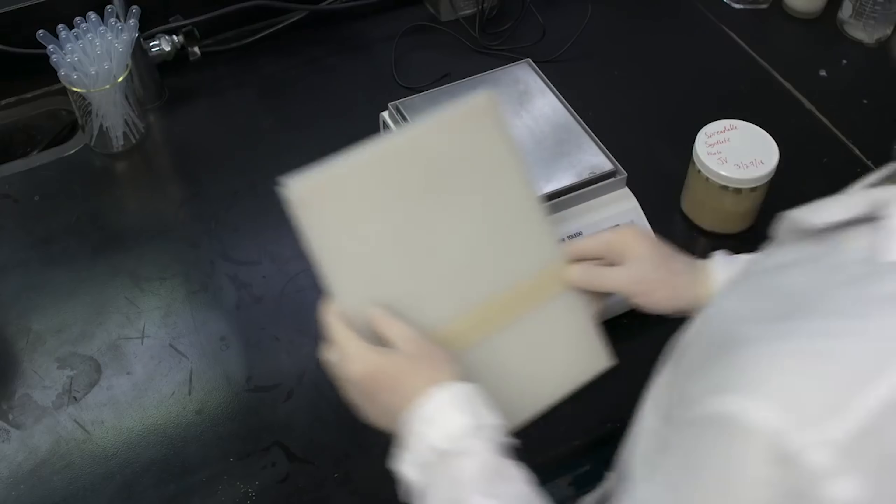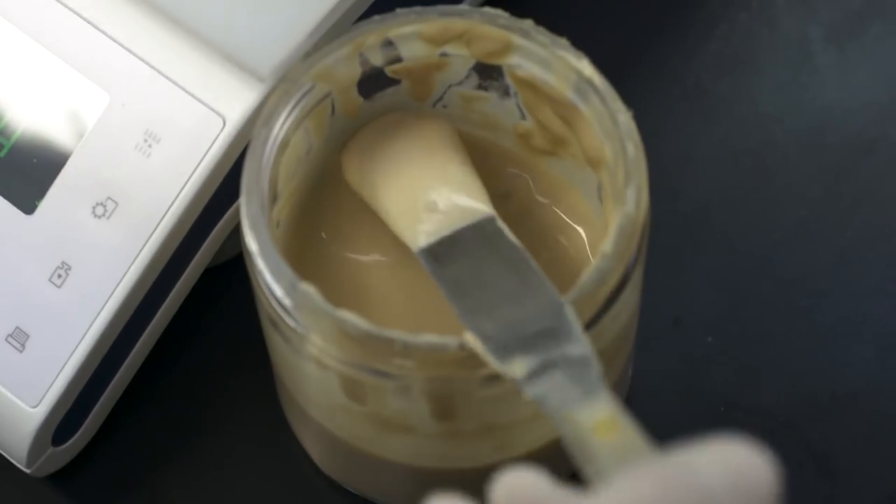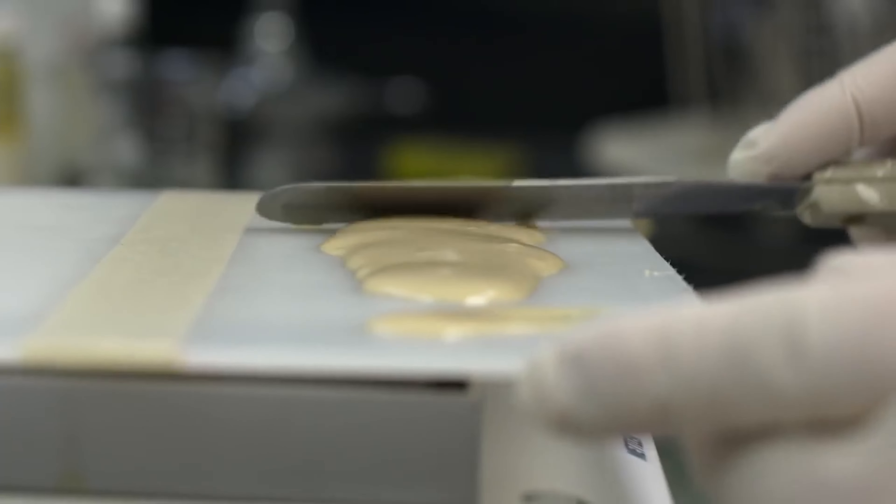In preparation for the test, we cut up a holding tank to get three test panels. We are coating the three test panels with synthetic waste.